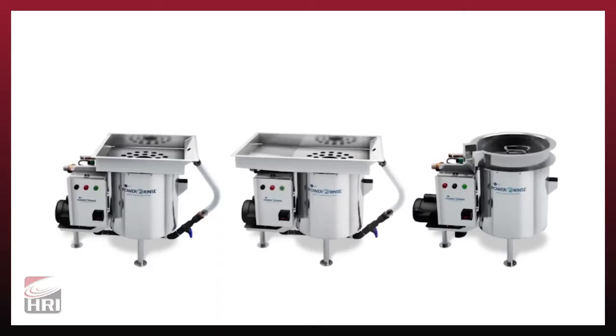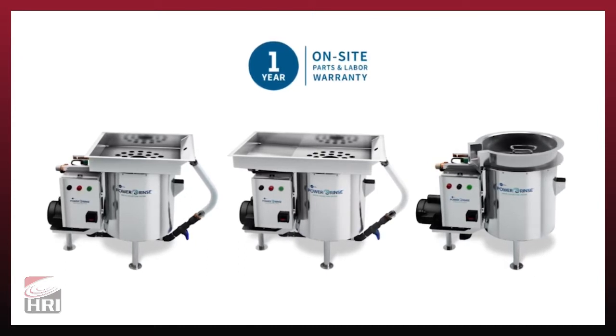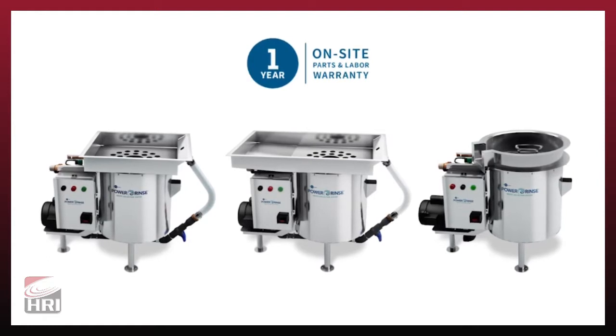Power Rinse is backed by a one-year on-site parts and labor warranty. For more details on troubleshooting and operation, reference the installation, care, and use manual included with your unit.